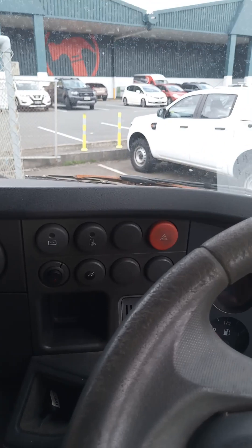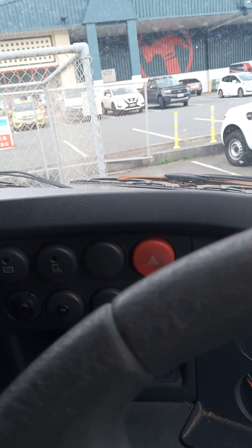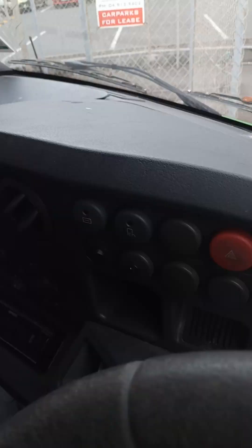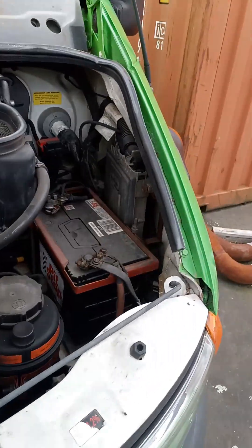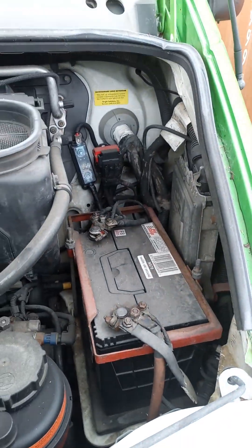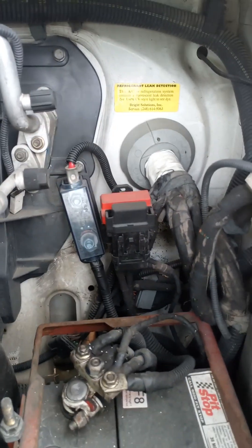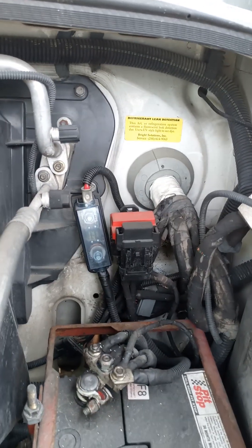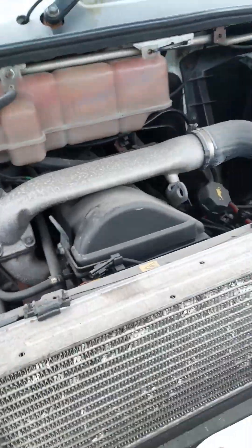Engine immobiliser alarm. I'll give you a look inside at the motor. Just all your regular diesel stuff. There's a battery there — I can't remember the date, but they did put a new one in a year or two ago. That gadget there is the dual battery kit, so that charges up the main battery at the back. Well, the rest is pretty standard in there.